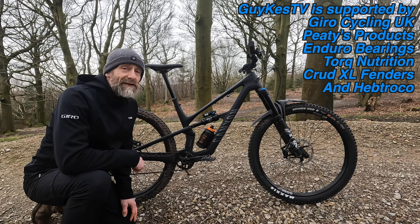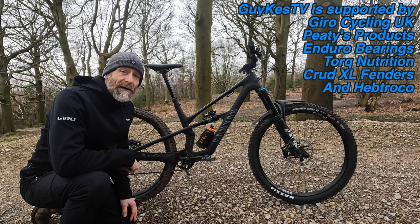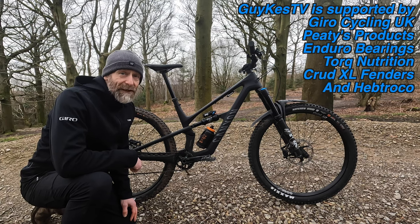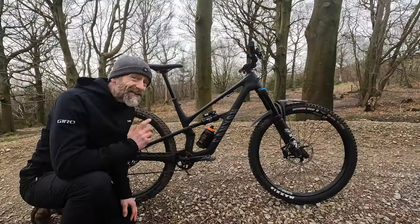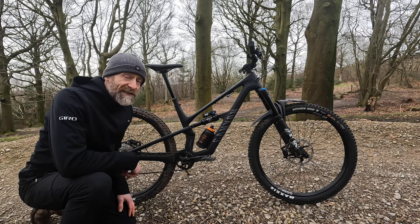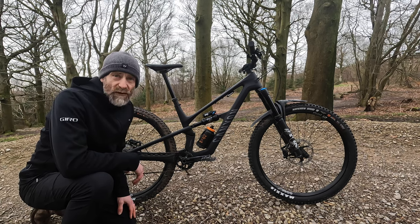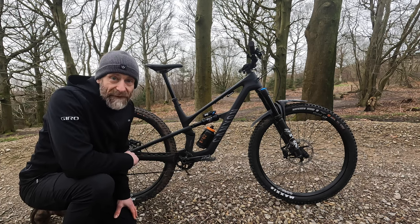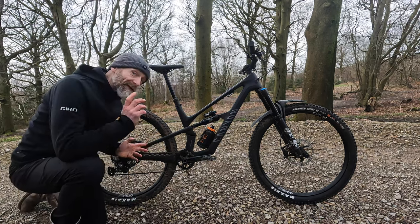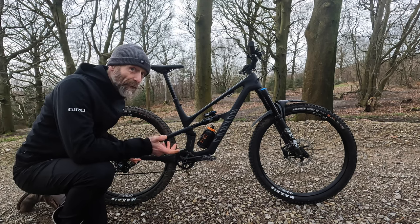This is the brand new Canyon Spectral CF7. Although it looks more depressing than a goth's bedroom in a blackout, it's actually one of the most joyful and enjoyable all-round trail bikes I've ridden in a long time, at a super affordable price. So what's changed over the previous Canyon — which I thought was a bit dull — and the 125 Spectral, to make this one of my most favourite recent bike launches? In part one I'm going to go through all the frame features and spec that makes this an outstanding bargain on paper.